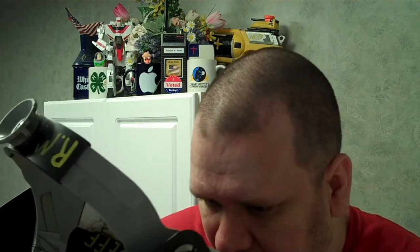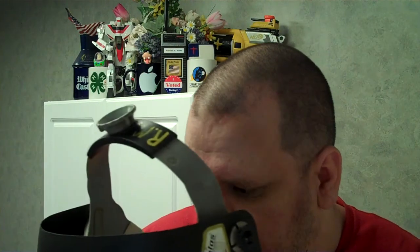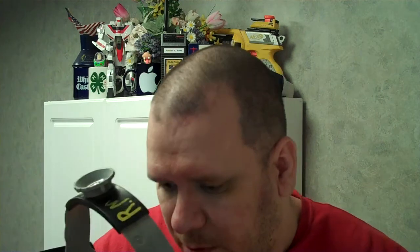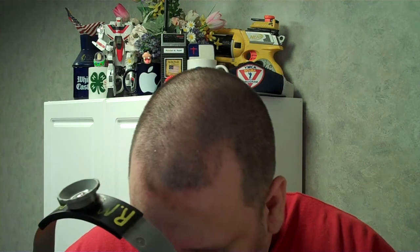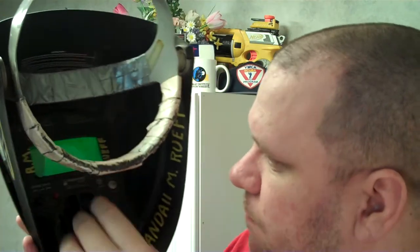Let me show you one other thing. You can pop out this part and there's a AA battery you put in here. It lasts a long time — one AA battery lasts a very long time for what you're doing. It's very low power, yet it's very powerful in what it does and the ability it gives the welder.